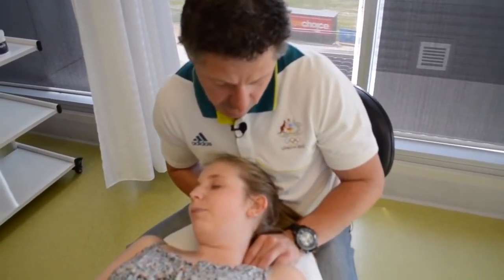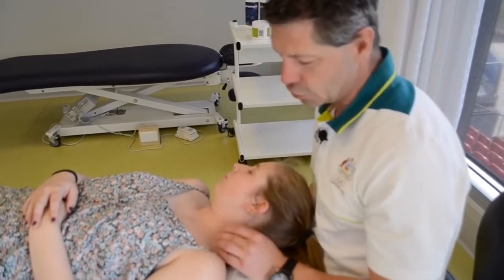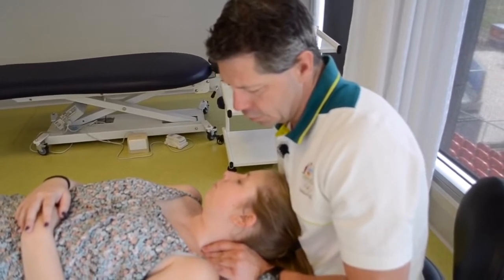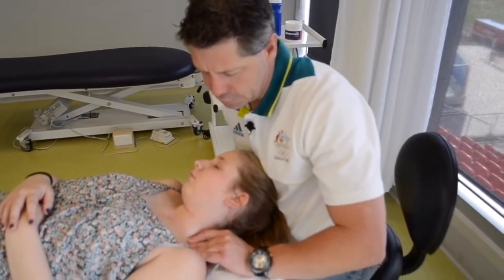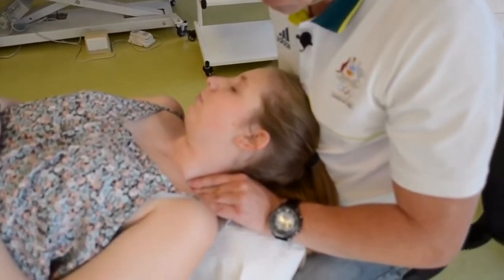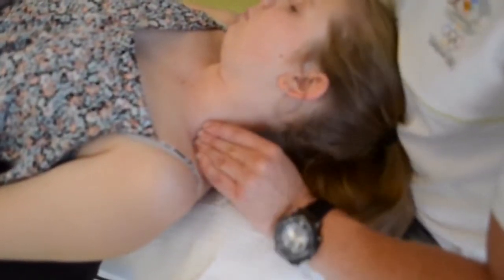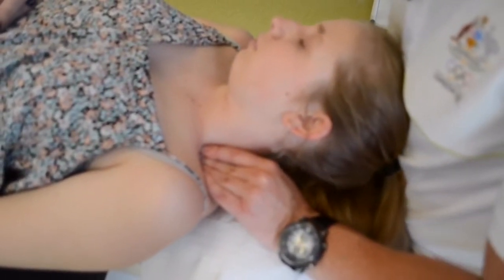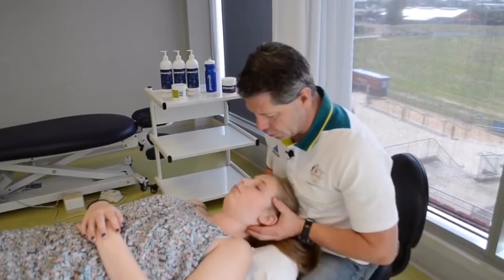If this is really uncomfortable and painful, you're probably digging in too much — so soften off your approach. Sink in, a little bit of rotation, then lateral flexion. Don't rush this technique; you really have to work with the tissue as much as you can. Sink in through that — fantastic. Just check that range there, that's good.